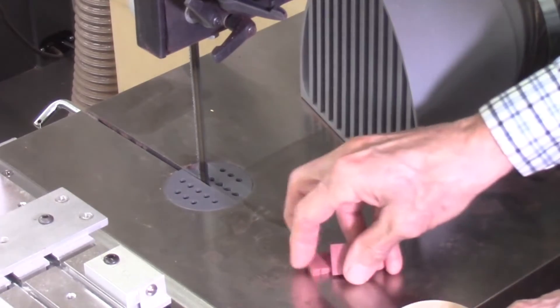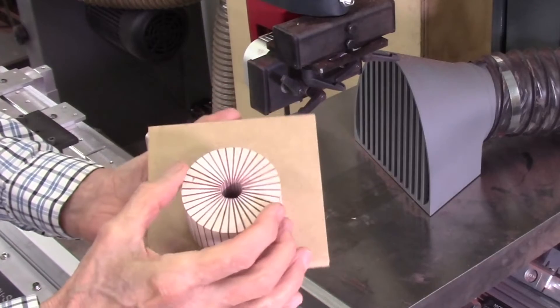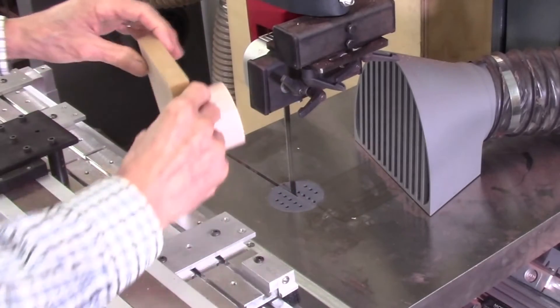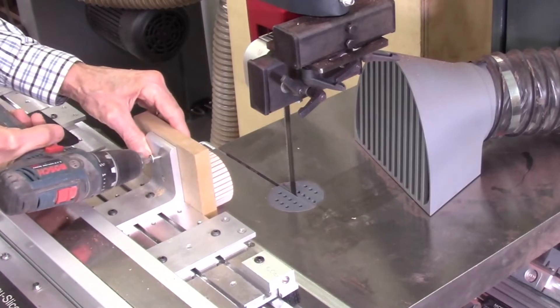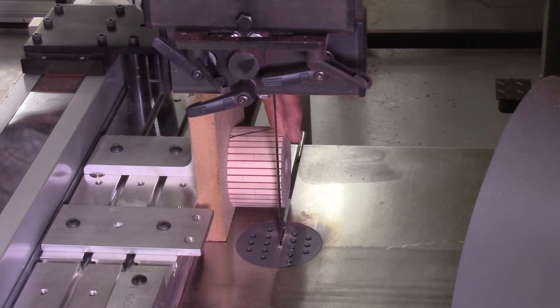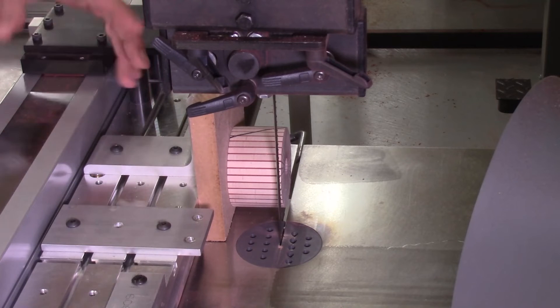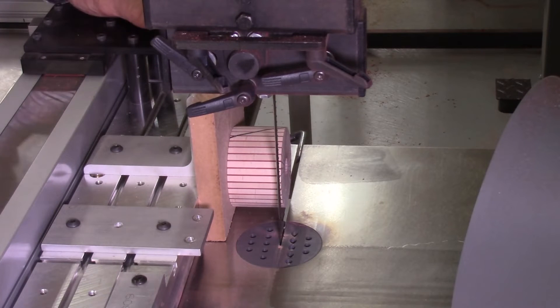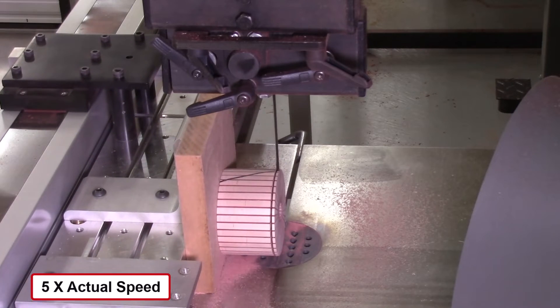I have a segmented disc here — a 36-segment disc with spacers between them, about two inches in diameter and two inches thick. I'll be cutting off some slices about a hundred-thousandths of an inch thick. I'm using my Hammer model N4400 bandsaw with my automated AccuSlice system to cut twelve segments continuously. I'm using a half-inch wide blade, ten teeth per inch, and cutting forward at ten inches per minute. This slicing operation is shown at five times the actual cutting speed for viewing purposes.